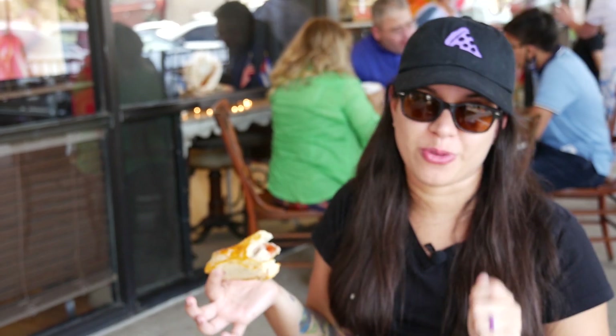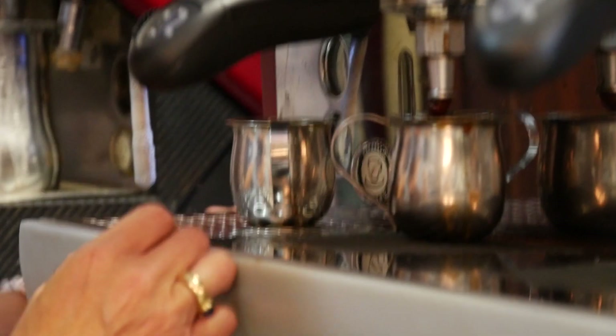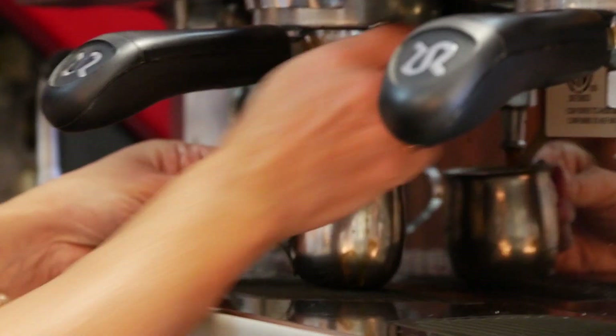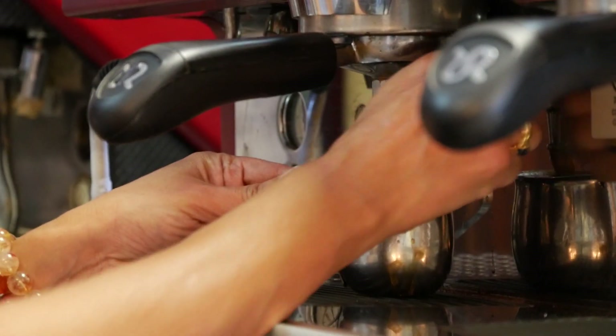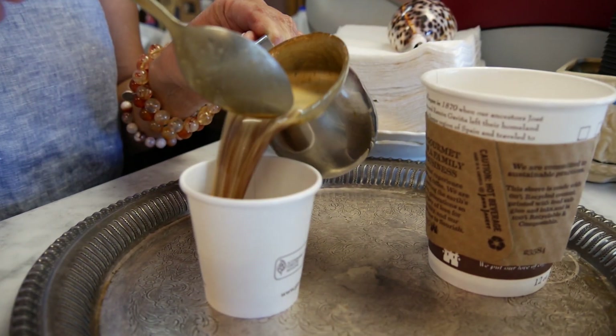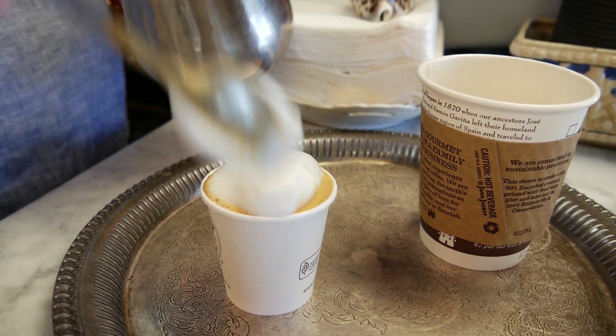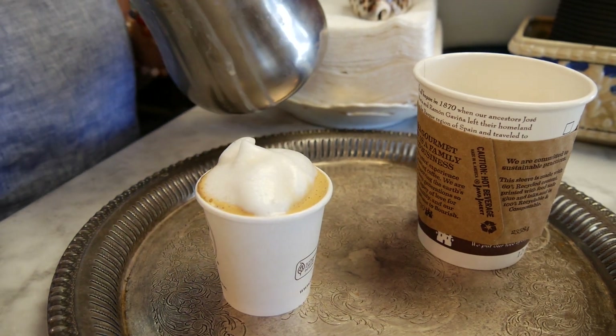Mmm. Wow. Seriously, if you're finding this place, something hits home for once. They made me a little cortadito. A little cortadito — I haven't had one of these in a while. That Cuban coffee that's really strong — Cuban coffee is super bitter, so you need a lot of sugar in it. But this will keep you awake for three days, I promise you. Mmm. So good.